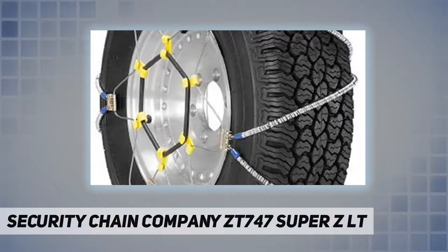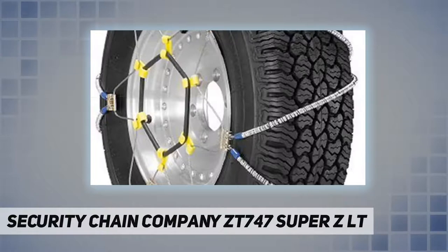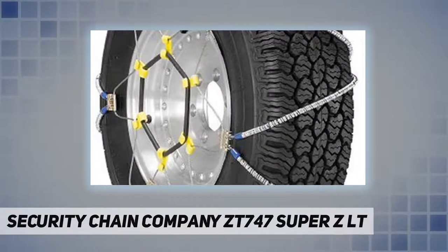Super ZLT's package includes rubber tensioners, step-by-step illustrated instructions for product installation and removal, and waterproof gloves. It offers the fastest, easiest installation of any traction product. The built-in rubber tensioner means there is no need to stop and re-tighten after installation.